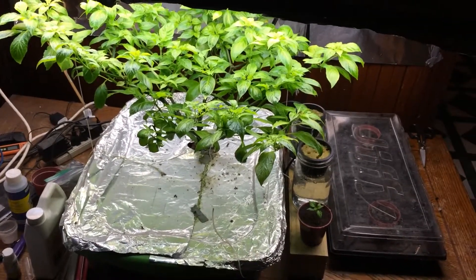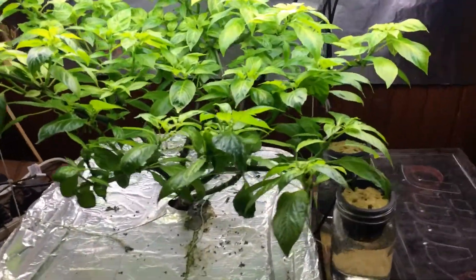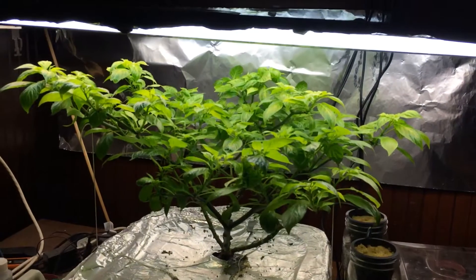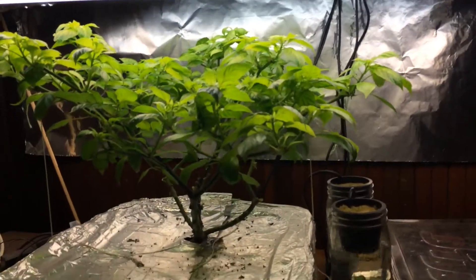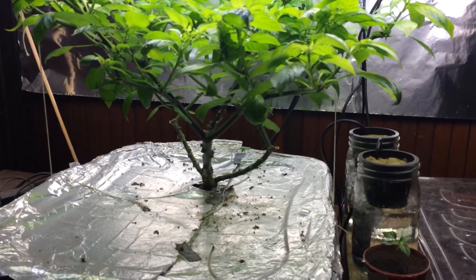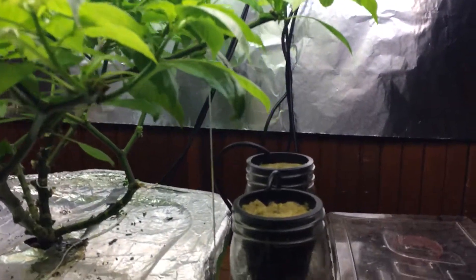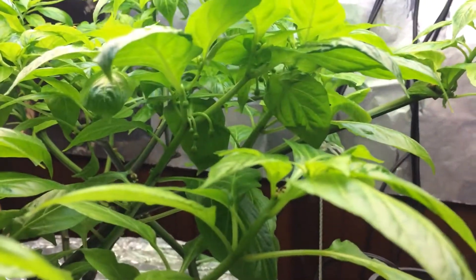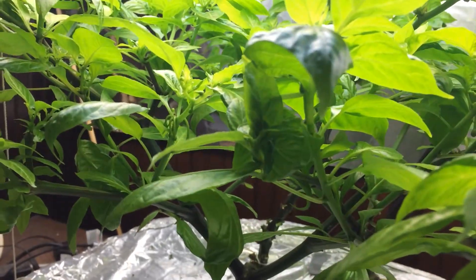Just wanted to update everybody on my indoor projects. This is the Carolina Reaper that I cut down — I believe it was 26 days ago. As you can see, I've been keeping everything off the bottom, but it really has some good buds coming out kind of everywhere.